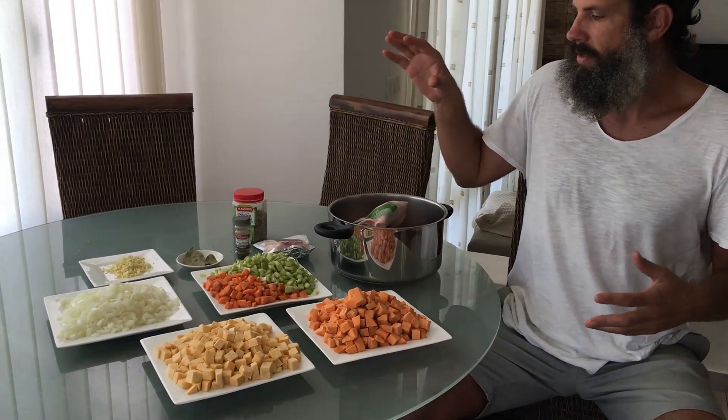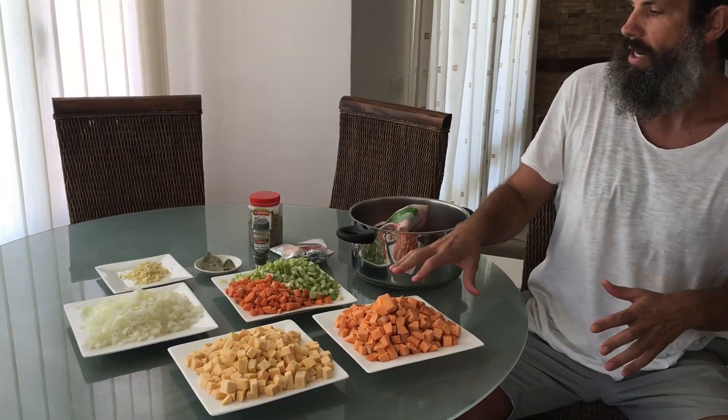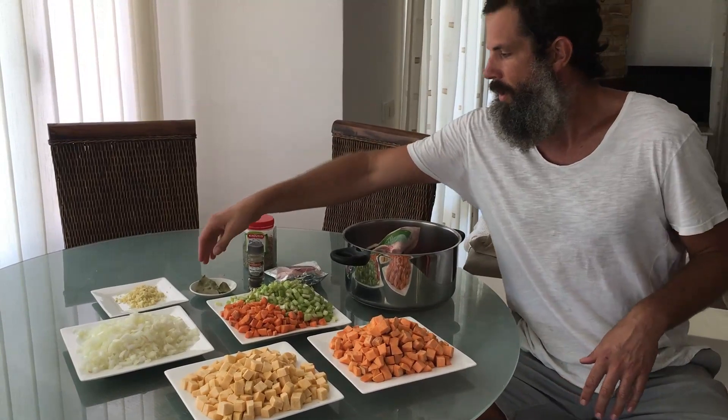I've done all the prepping already. We have onions, carrots, celery, rutabaga, sweet potatoes with garlic, some bay leaves, salt, pepper, and some oregano. So we're going to go ahead and cook a meal — a biblical way, how they'll do it in the millennial temple — boiling the flesh.